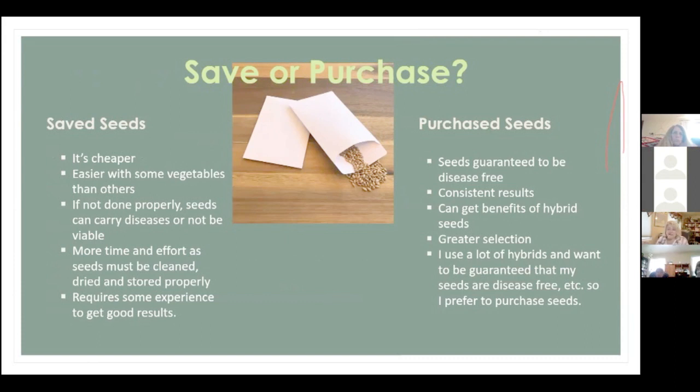Whether to save or purchase seeds is a decision you'll have to make for yourself. Saving seeds is cheaper and easier with some vegetables than others. The downside is if it's not done properly the seeds can carry diseases or not be viable. You also cannot save hybrid seeds — you can't save seeds from hybrid plants. There's a bit more time and effort involved, as the seeds must be cleaned, dried, and stored properly.